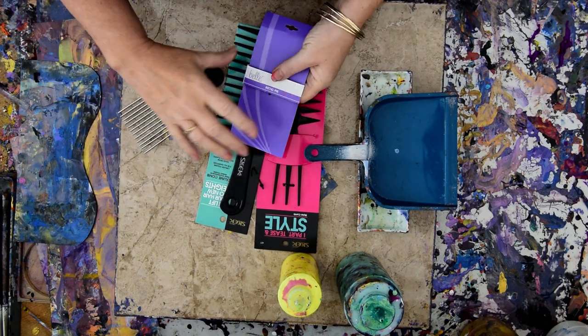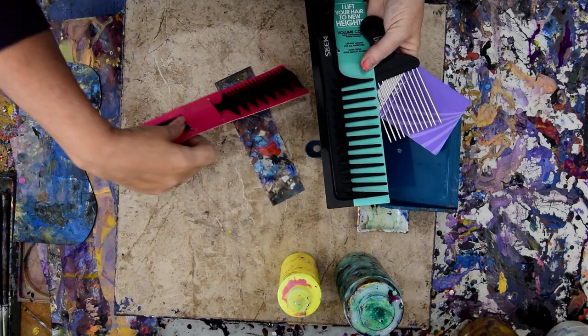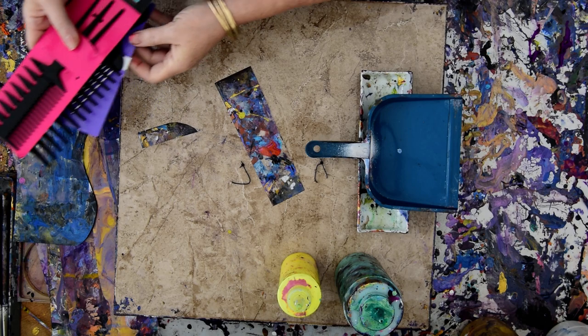I've also been to the Dollar General and I want to experiment. I'm not sure which one of these I'll use or if I'll use all four different possibilities, but I want to play with combs.